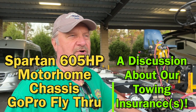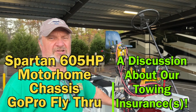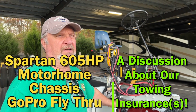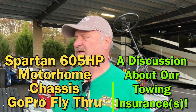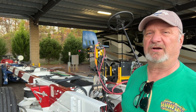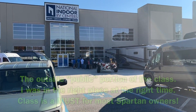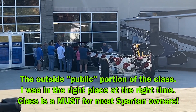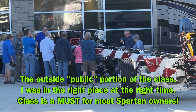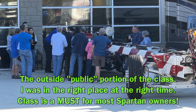We're at National Indoor RV Center here in Lawrenceville, Georgia, and we're fortunate that this Spartan frame is here. They teach a lot of Spartan maintenance classes here — they either own this thing or just have it parked here because they teach so many classes. So one of the things that NIRVC has is classes. And here's Mark kind of sneaking in on this class.